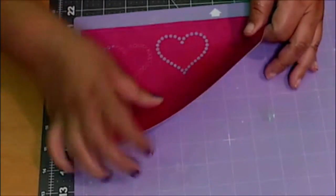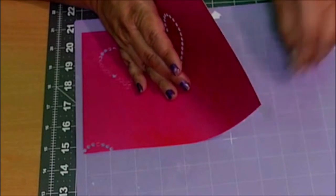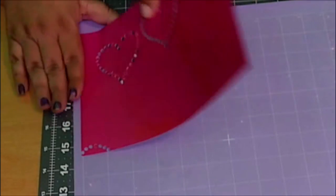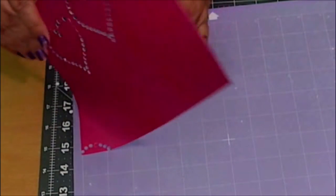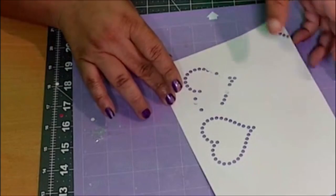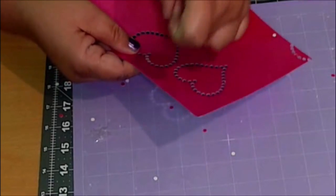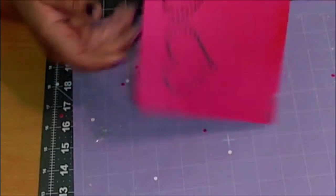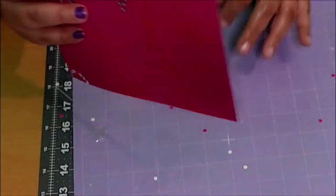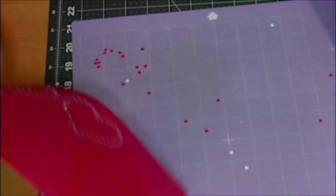All we do is just pull this up off of our mat. We do have that little sticky tape there and you can just discard of that. You don't need this stuff to be sticky. You don't need all of that. Just do a couple of flicks like this here and we are done. Go to the back, hit that, and there you have it. Your beautiful rhinestone template is ready for you to put rhinestones on it.